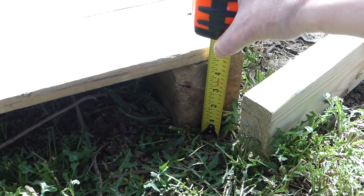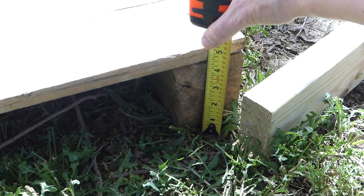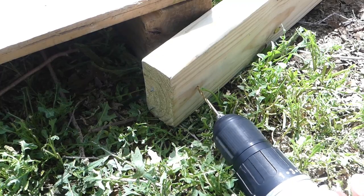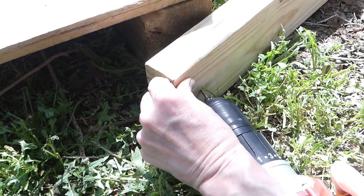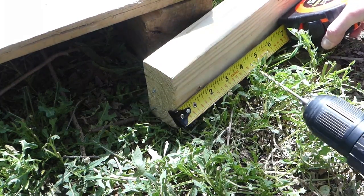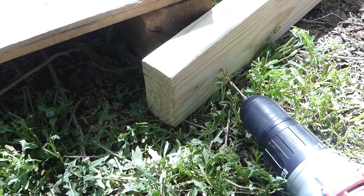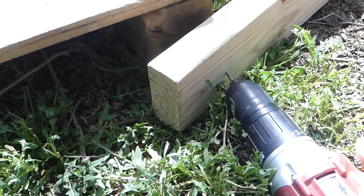Measure the height of your pallet's corner block — mine is about four inches. Make a mark on your 2x4's base at the same height so you know where you can secure the A-frame with screws. Drill two pilot holes into your 2x4 within that marking — one at about one and a half inches up and the other at about three inches up. Since the 2x4s will sit at a slight angle, make the pilot holes at an angle as well.